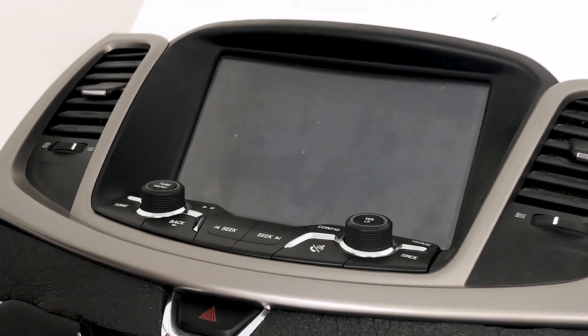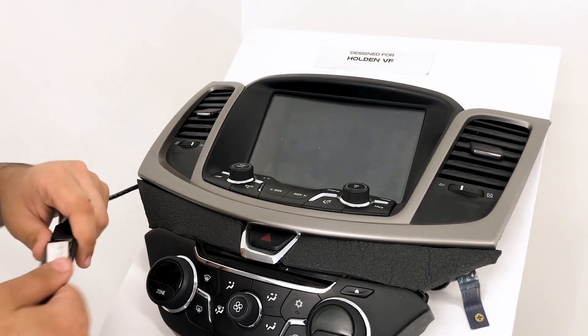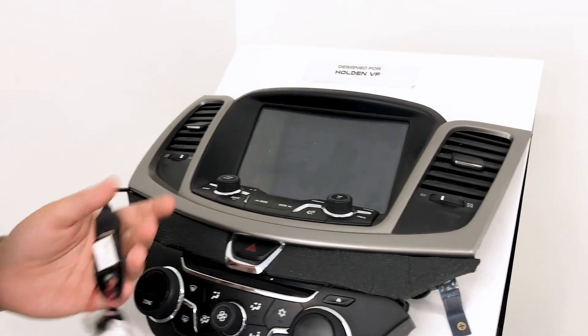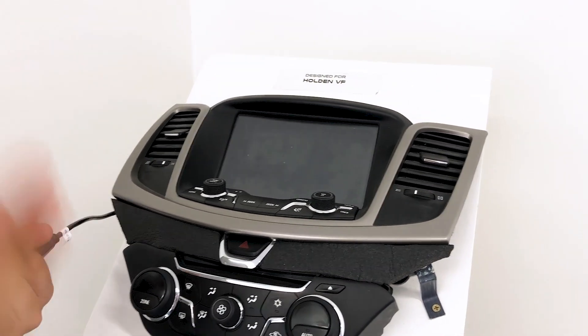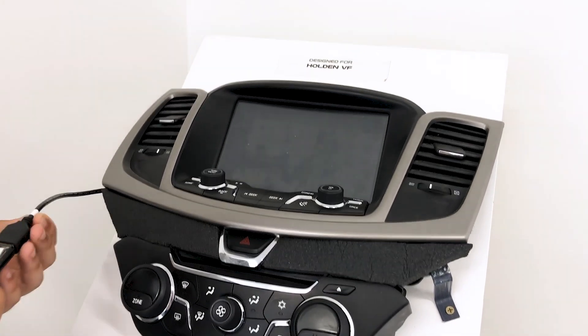This will register all the updates and reconfigure the unit. That is the entire process for the VF heated seats and system update. Please follow this step by step. If you have any further questions or issues, contact us on our website's live chat support team or call us at 1300 696 488. Thank you for watching, have a lovely day and stay safe.